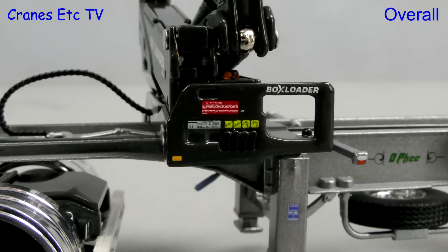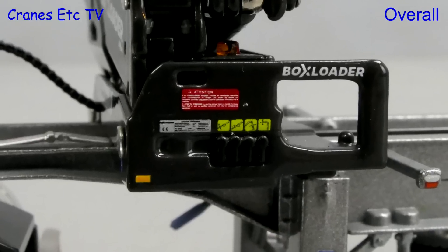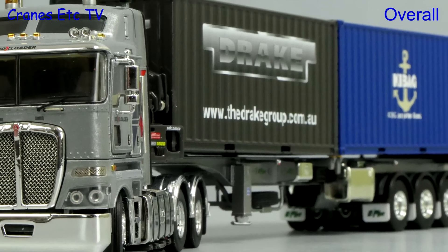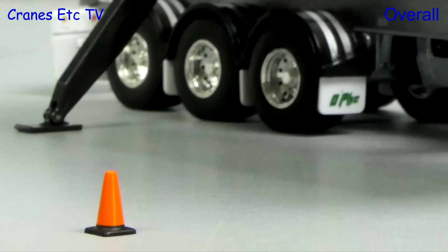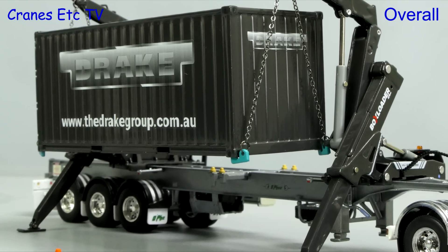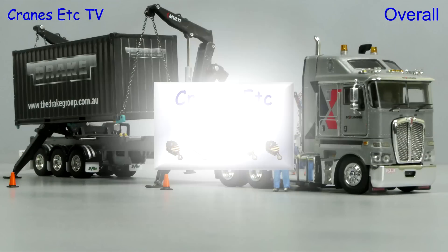This is another high quality model from Drake Collectibles. The standard of detailing is extremely high and both the prime mover and the trailer have a high metal content. The functionality of the box loader is interesting and allows it to be posed to make some interesting displays. It is an interesting and unusual haulage model which is excellent.